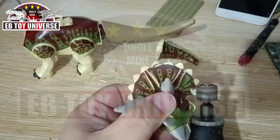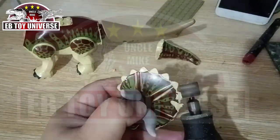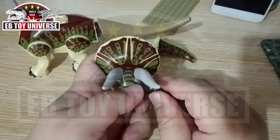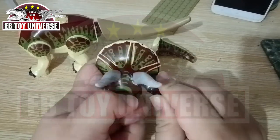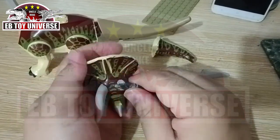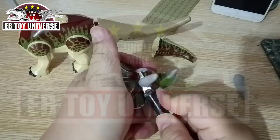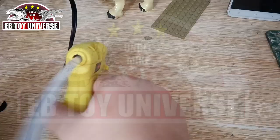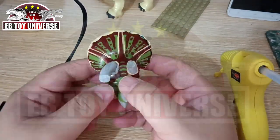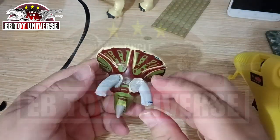I'm using the old socket of the Spinosaurus. We will also remove the spikes on its crest and on its head, and we will relocate the horns. This is very easy to remove because it's made of plastic.